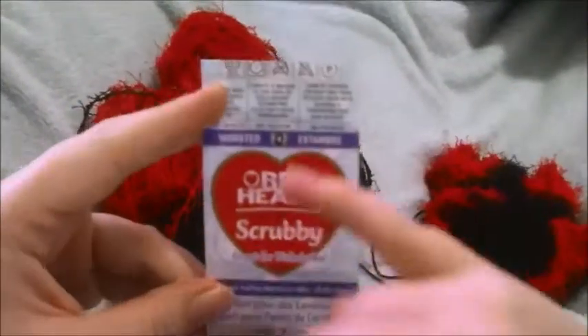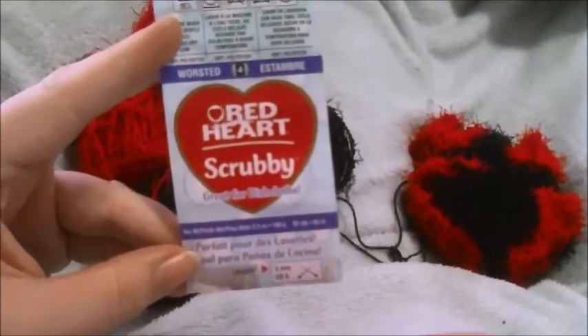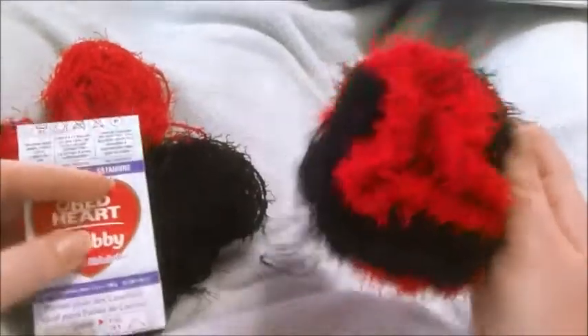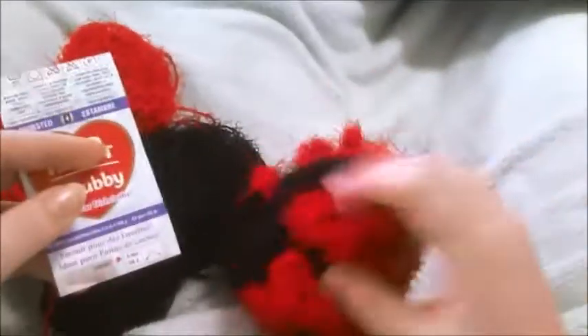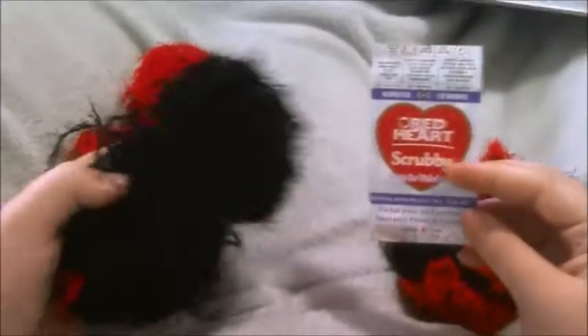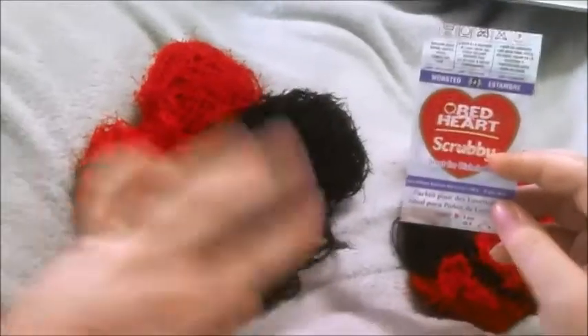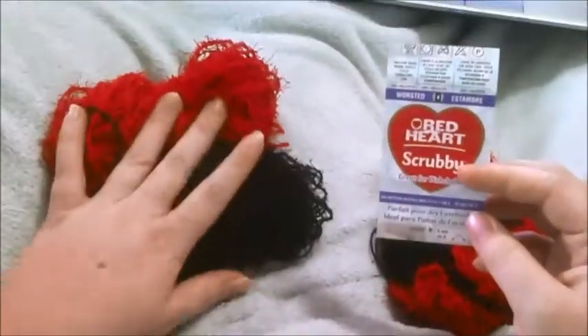I did a loofah with it, so I actually experimented with how it dried out and how it held soap. It is 100% polyester, and it's rough — if you're going to wash yourself with it, it's a great exfoliant. I didn't find it too bad to work with. It's a fairly newer yarn and very easily accessible; I got mine at Walmart.